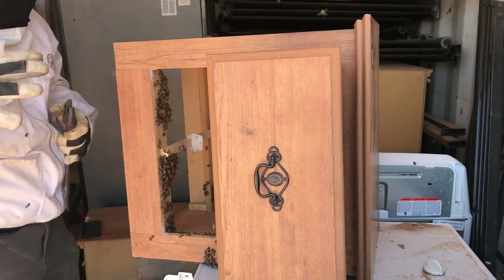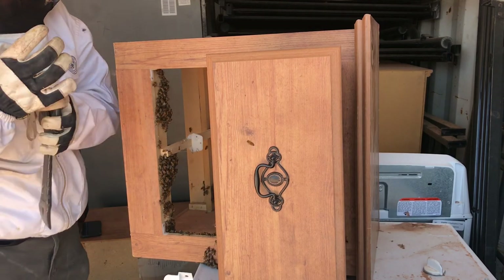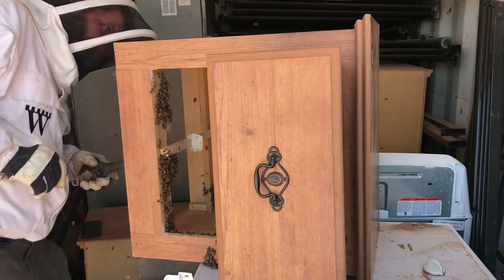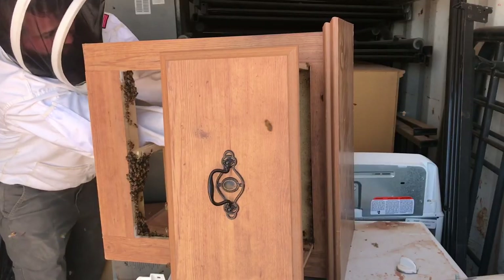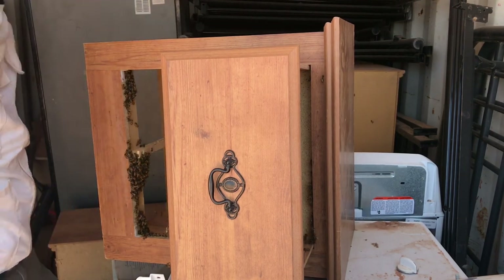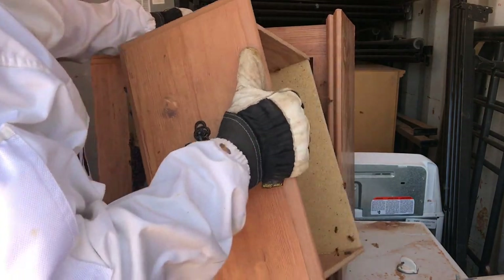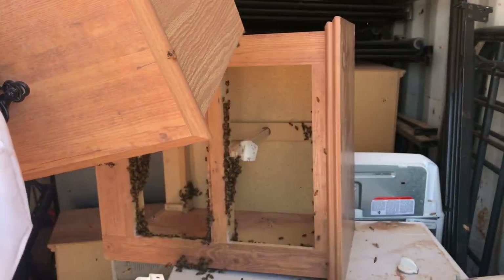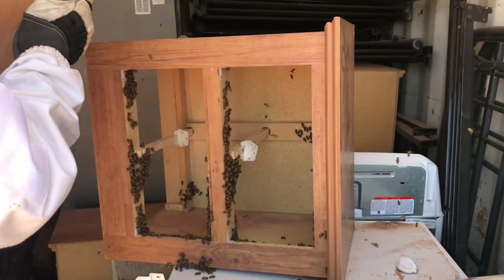Hey, what are you trying to sting me? What did I do to you? The answer is nothing. Besides rip apart your home. Getting these drawers out will allow me to at least make a clean sweep out of the dresser, because there's still a lot on the inside of the dresser.